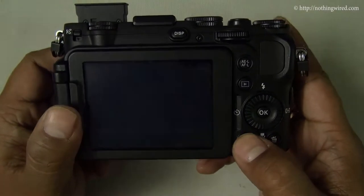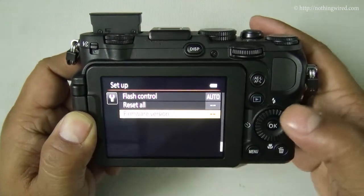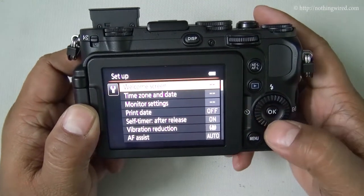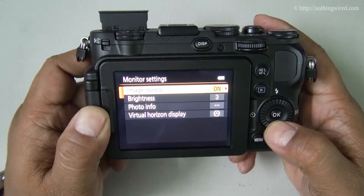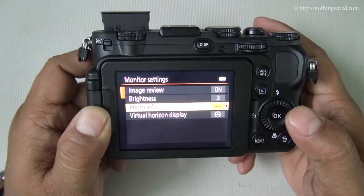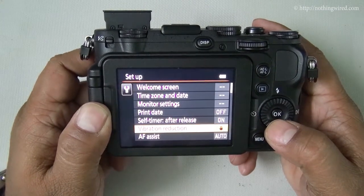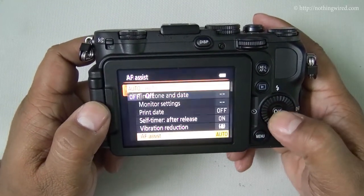Looking at the menu in auto mode, it shows only system settings: flash control, welcome screen — set to none, Coolpix logo, or a custom image — time zone, and monitor settings where you can set brightness. You can choose to show photo info but that's quite intrusive so I suggest you leave it off. Vibration reduction is on — remember to switch it off when shooting on a tripod. AF assist is auto.